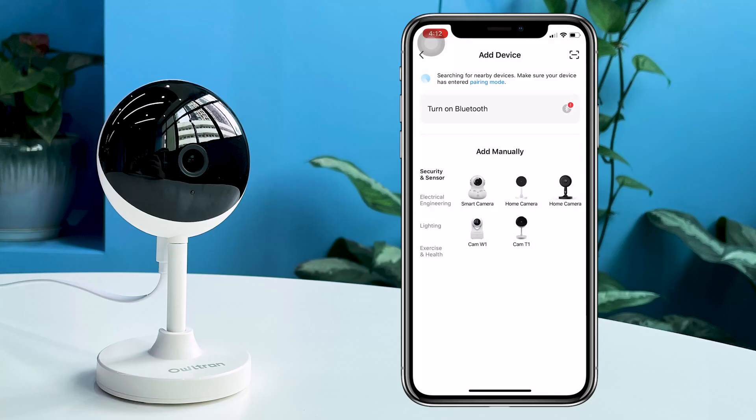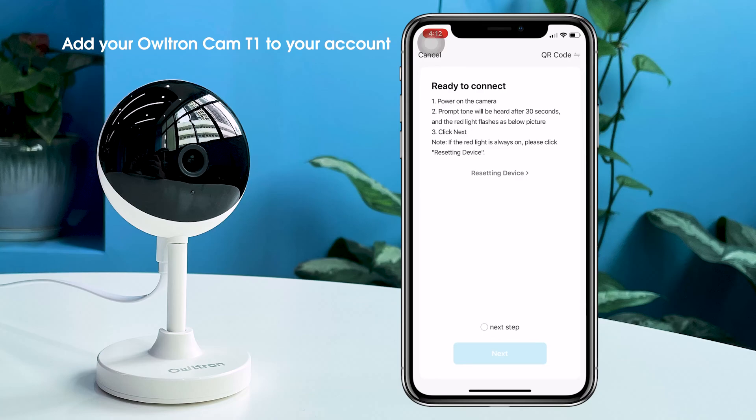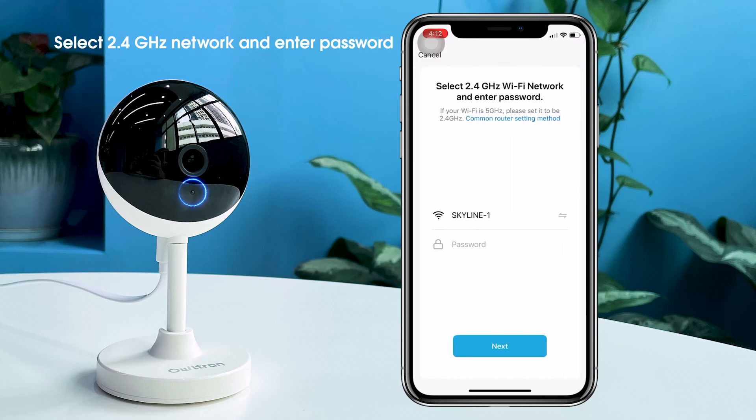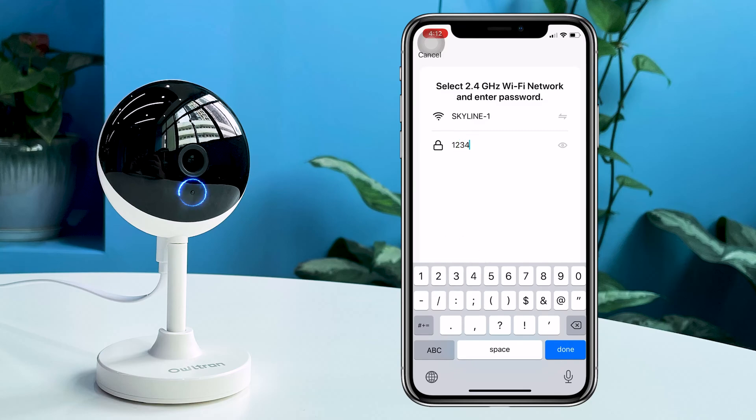Set up the connection. Now let's pair the connection. First, click the Add Devices tab and choose the same model you have. Then connect the camera following the guideline on your phone, and select your network and enter the password. Please note that the network must be 2.4 GHz.